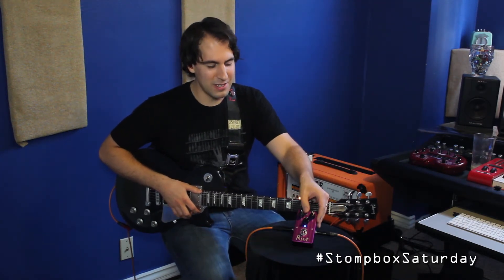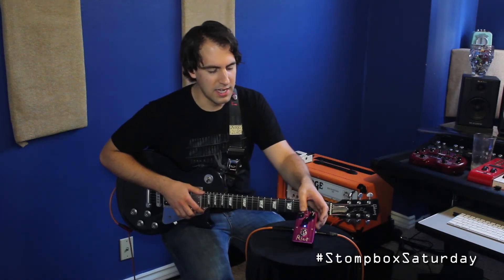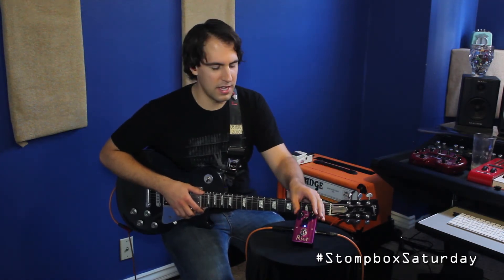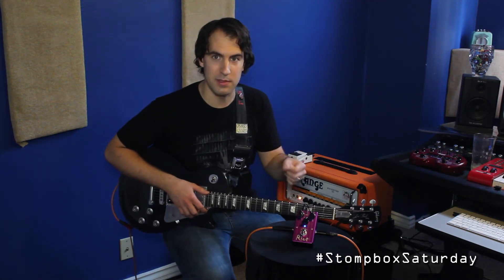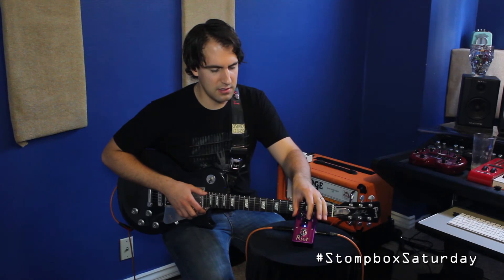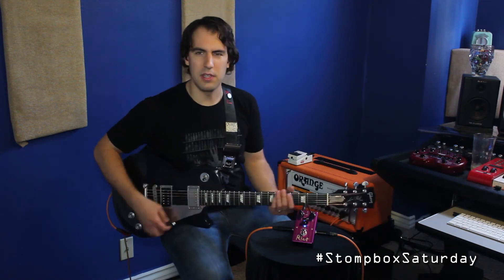The last position on the voicing switch all the way to the right is going to give you more of a scooped mid kind of sound, so a really great rhythm tone. Let's go ahead and go full bore with the gain, back off the level a little bit just to make sure we're not pushing the front end of the amp too hard, and bump up the tone just under three o'clock and let's do a little bit of riffing.